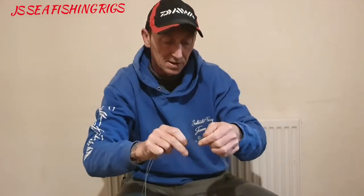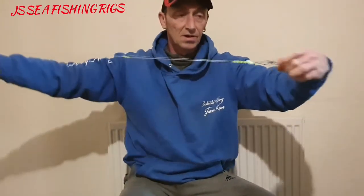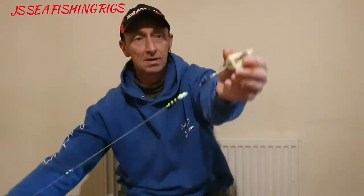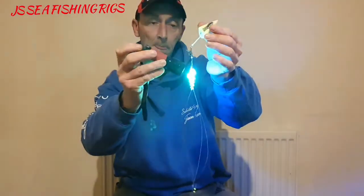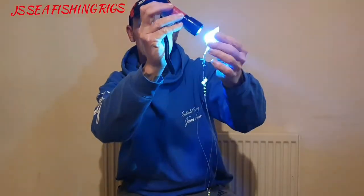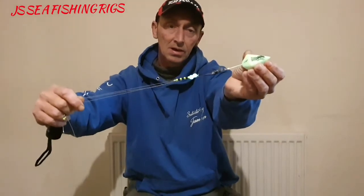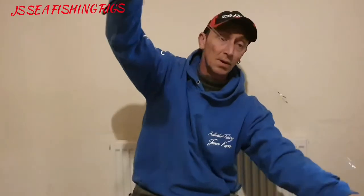They both clip onto the breakaway impact shield, up to the top, nice and streamlined. Perfect for flat fish. The good thing with these ones is I've got some seagull beads with the Decana lead and seagull blades — a little Kaedama-style rig. With the black light torch, as you can see, these things really glow. Great for winter fishing, flat fishing, and coloured water. That's the two hook bomber rig.